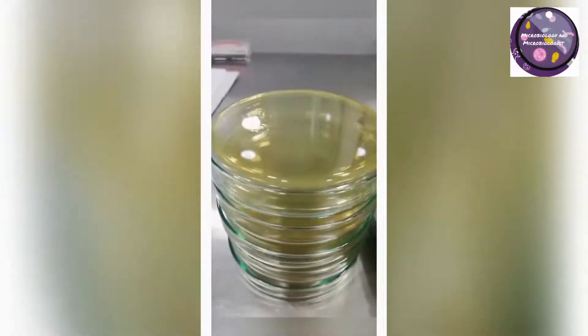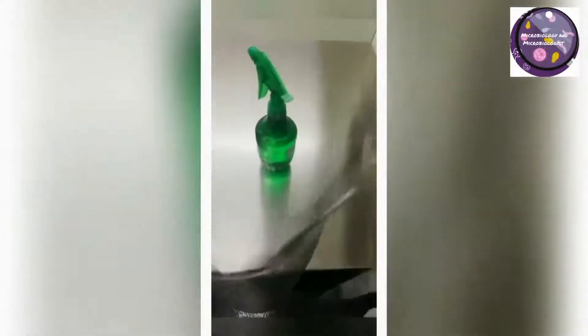First, I will disinfect or sanitize the laminar airflow hood. When you are using disinfectant under the laminar airflow hood, make sure all switches and sockets are switched off, because it may lead to a short circuit or other electrical issues that could be quite dangerous.